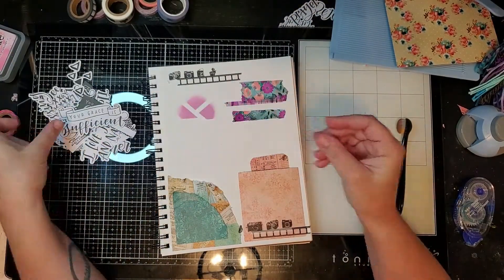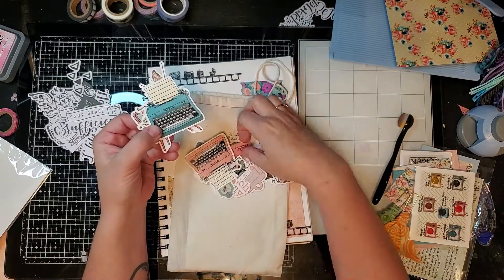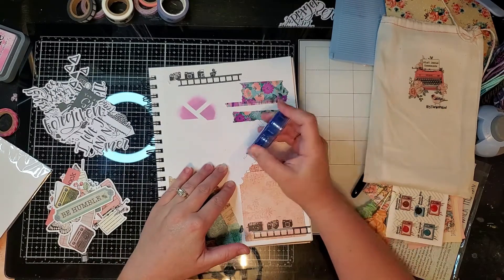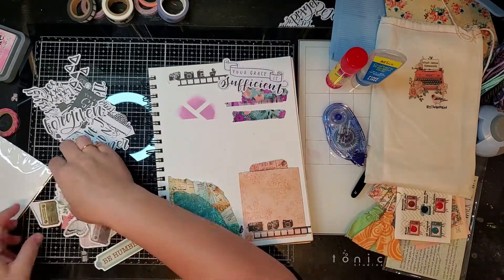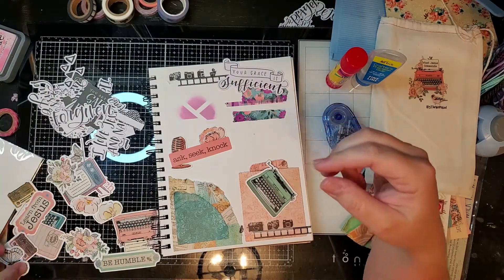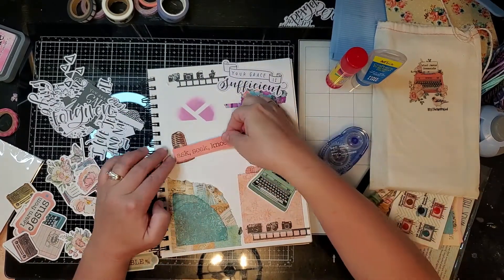Now we're going to look at some fun paper pieces. These are some paper pieces I got from Illustrated Faith, and here I'm showing my By the Well for God kit - these were super cute pieces that came with that kit, they always have such cute paper pieces. I like to attach them using my tape runner and just stick them right down - super simple. You can also use a glue stick or liquid glue. Here I'm layering them and showing you how creative you can get. I'll use my tape runner and stick them right down, layering on top of one another.